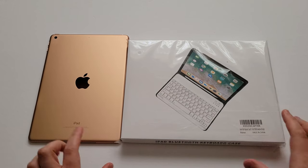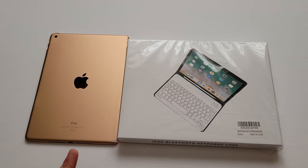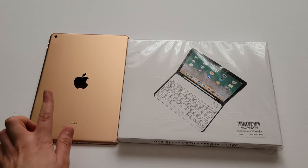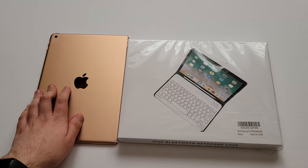Hello guys, today we'll be looking at an iPad keyboard case for the iPad 6th generation, 7th generation, and 8th generation. I have the 8th generation here. I believe this came out in 2018 — it's the one with the A10 processor.